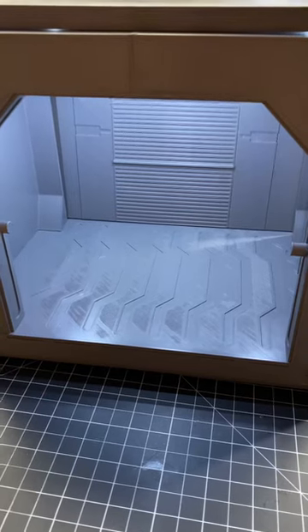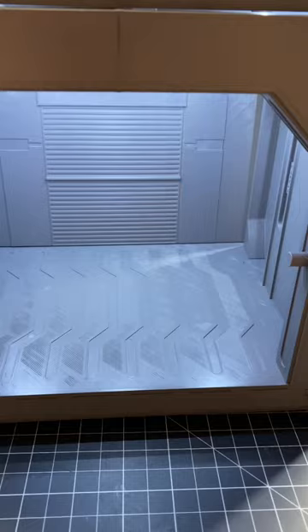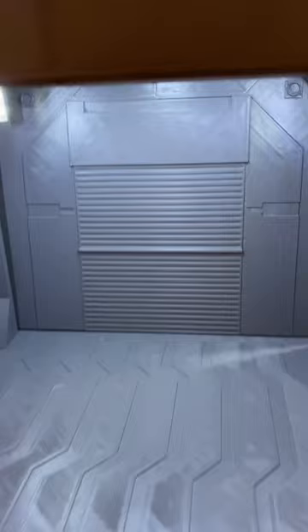I want to show you some diorama lighting that I'm experimenting with. Overall this is looking good, and believe it or not, this is Lego lighting. These Lego light bricks actually make for some really good sci-fi related lighting. I think this is gonna work pretty good.